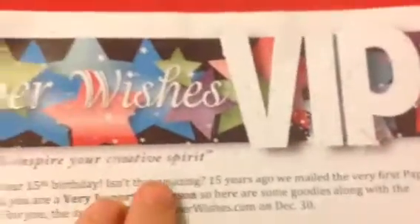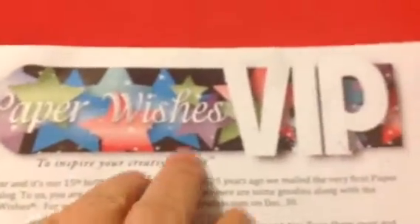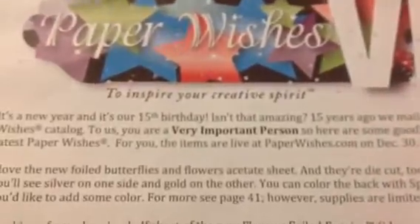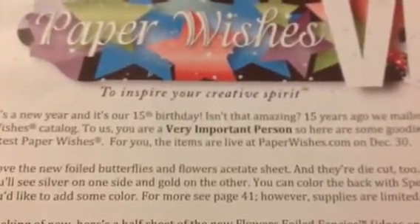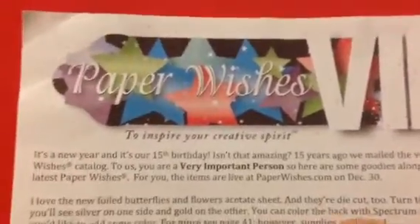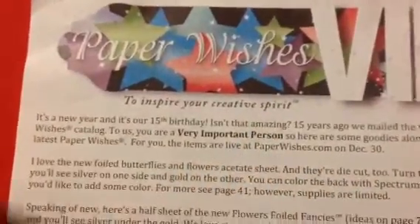So why did I get this for free? Because I'm a VIP. That means that within one calendar year, I spent at least $500 with the company. The company is actually celebrating their 15th birthday — that's what they call it — so they sent me out some fun stuff to use.